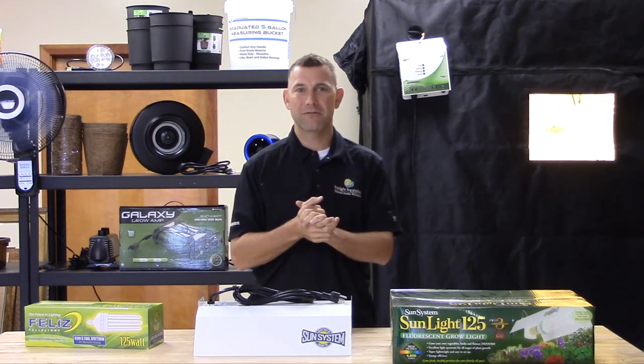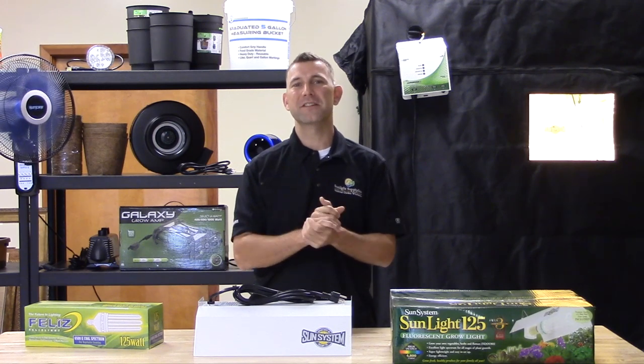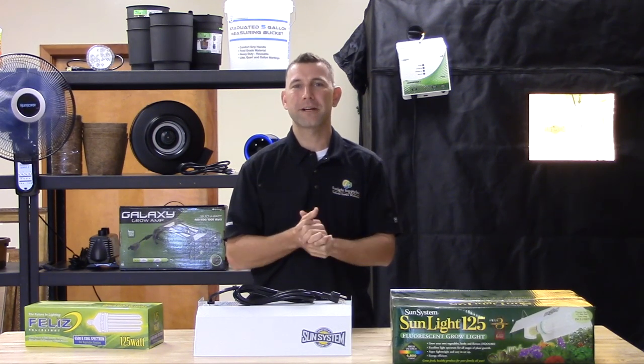Simply screw the lamp into the socket and plug the fixture into a 120 volt power supply — you are ready to grow. Thank you for choosing the Sunlight 125 watt fluorescent fixture with lamp.